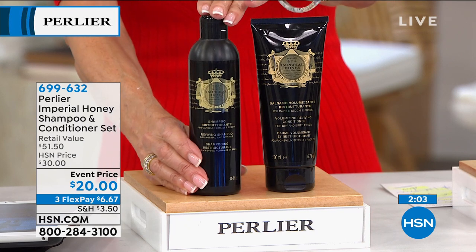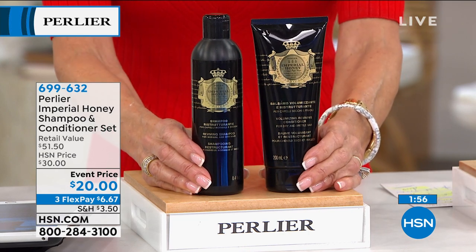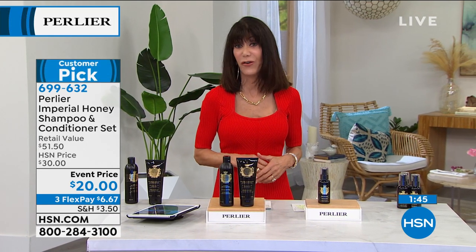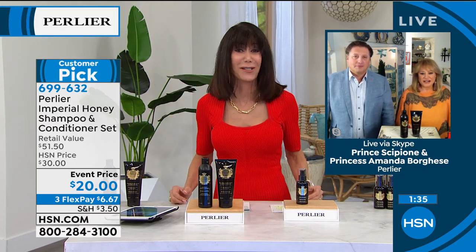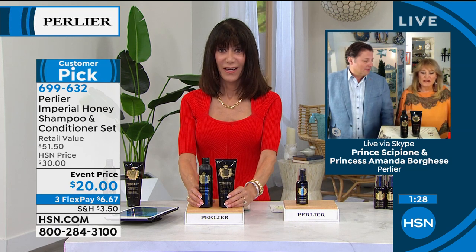The shampoo alone is $25, the conditioner is $28.50 — $51.50 total. We sell it for $30, but today it's $20, and they're both full size. Looking at all the wonderful compliments coming through on Facebook — your hair has never looked better. It has body and shine, because sometimes when hair is very thin it gets dull. One of the great things about this shampoo is that as you wash your hair several times, it gets rid of buildup, allowing shine and volume to work.